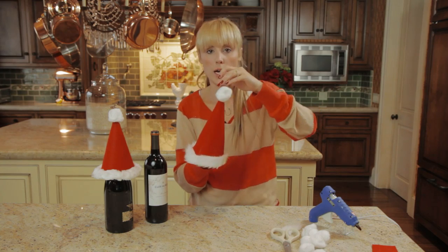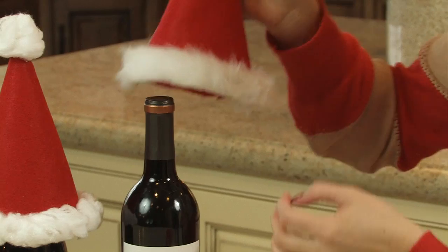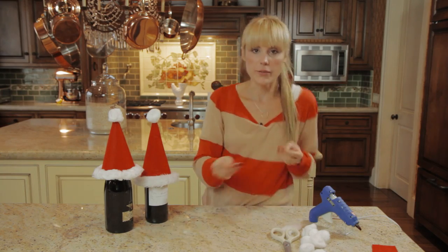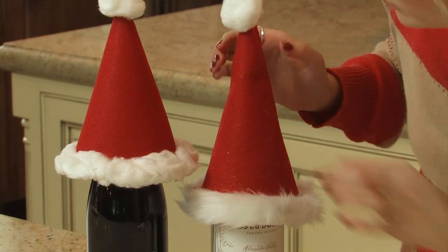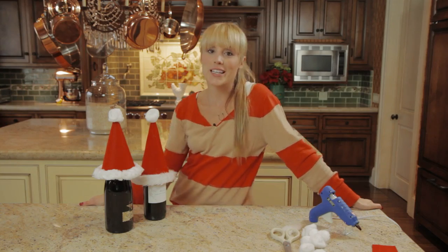So if you're going to bring wine to a holiday party, you can make one of these cute little hats and put it right on the bottle and give it to your guests when you get to the party. And there you have it, Christmas wine toppers. For more videos just like this, please subscribe and I will see you next time. Happy Holidays!